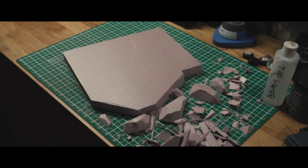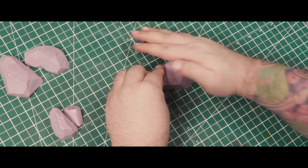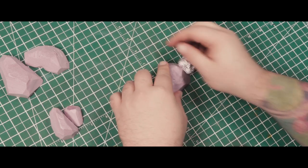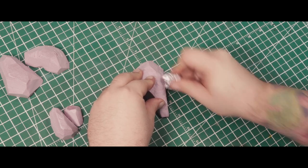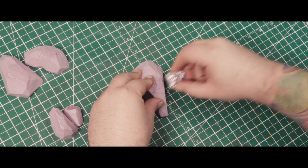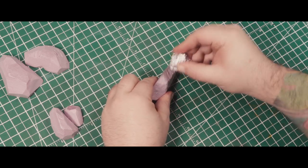I carved this into rock shapes using a sharp knife. Once I had my rock shapes made, I textured them using some balled-up tin foil that I just rolled and mashed around on the surface for a while. This is a pretty common way of putting impressions in foam, and it works fairly well.